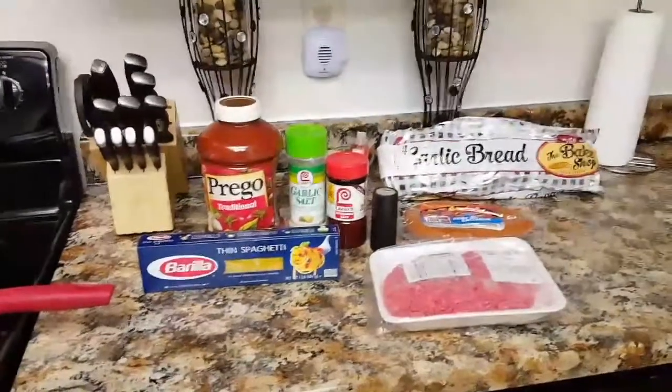The seasonings I will be using are garlic salt, Lawry's seasoning salt, and also some black pepper. The bread we'll be eating is baked garlic bread from the bakery at our local grocery store. I've already got my water started for the spaghetti — I put in a dash of salt and also a capful of vegetable oil.